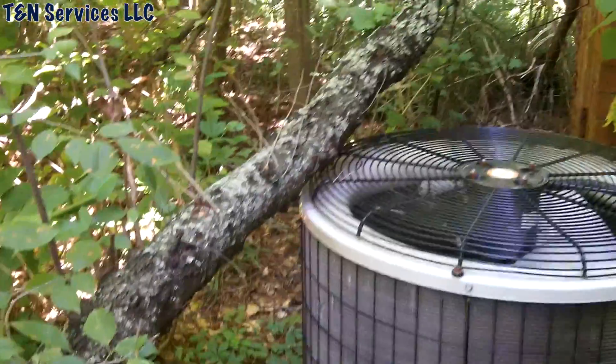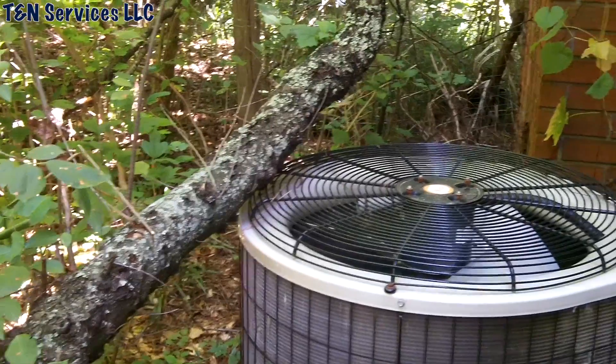What's up everybody! Today we're going to be working on this unit again — we've done several videos at this guy's house. Before we get on with the rest of the video, I just want to clarify why I didn't move the tree from the unit. There are two reasons: first, when I was here a couple weeks ago installing a new contactor, we tried to move the tree.